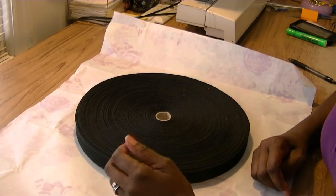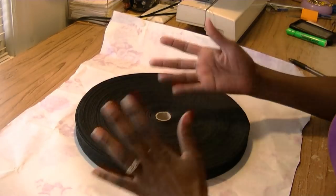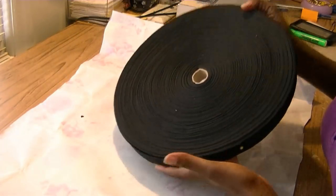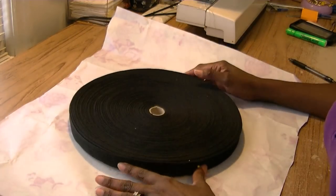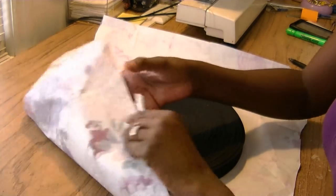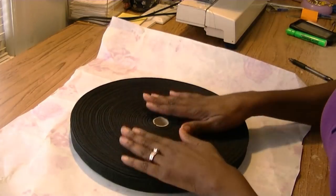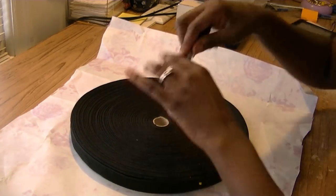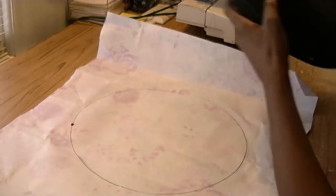To make the base for a pillow you're going to need something round, or you can freehand it out. I choose to cheat — look how perfectly perfect the circle is, so it's going to make a great template. What I'm also using is some leftover wrapping paper. I want my pillow bigger than this, so I'm going to trace out the shape.